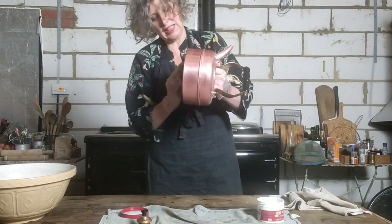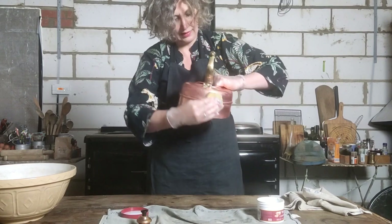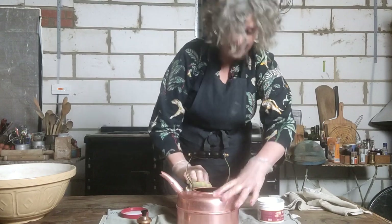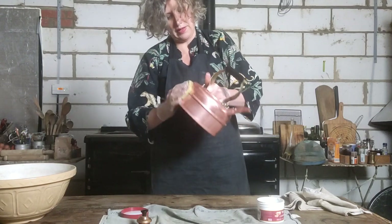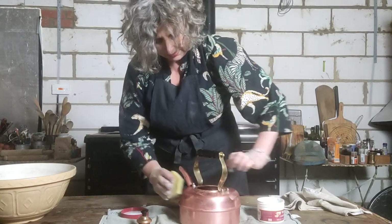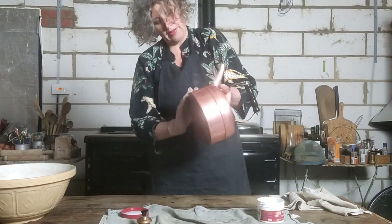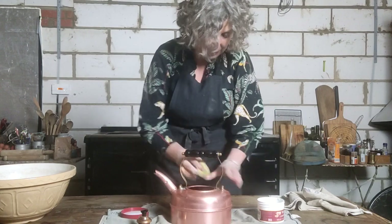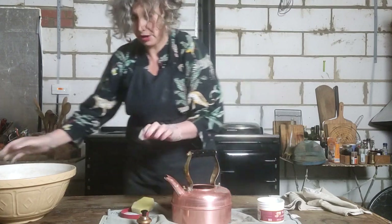There we go — you can see it's really coming up. It just didn't take long at all. Once it's had a good coverage all around, you just need to swill it off again with some warm water, which I will do now.